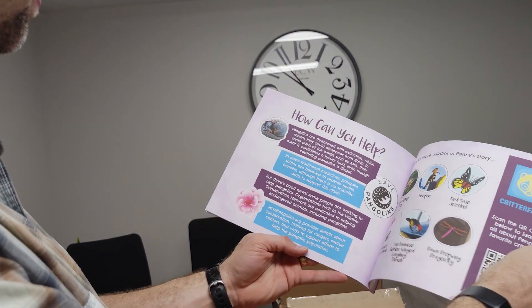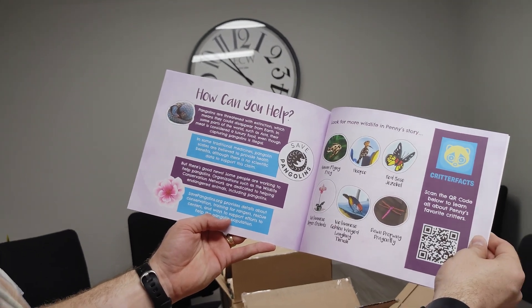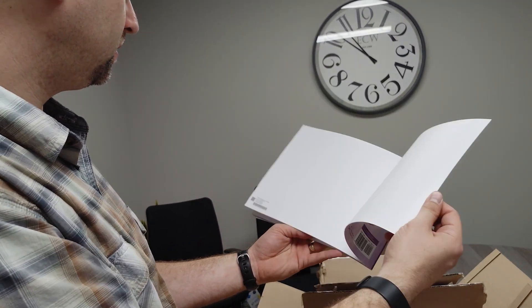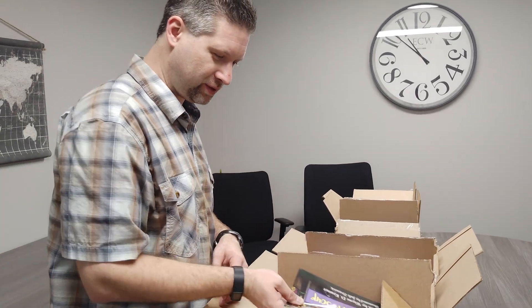And then we also have 'how you can help' info in the back, because pangolins are a critically endangered species. Red pandas are endangered too, and the red panda is also featured in Penny Wants a Pet.